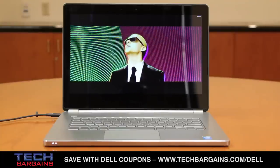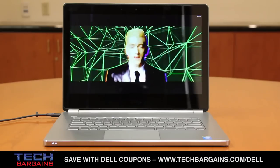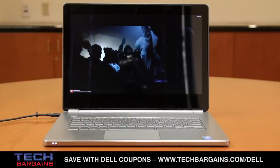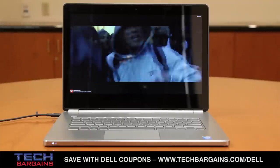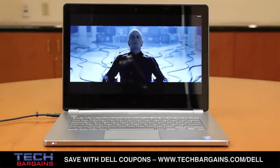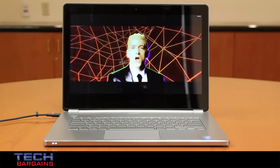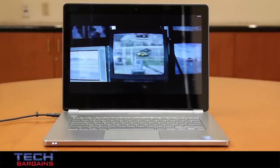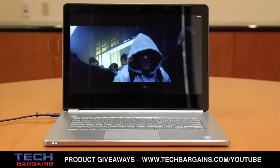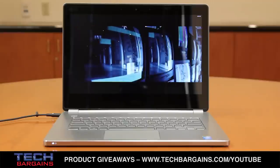A further issue we had was with the battery life, which wasn't nearly as strong as advertised. The laptop was rated to get up to 9 hours of battery life on a single charge, but we easily found this to vary based on the load we put the system under. Under heavy load, we were lucky to get an hour and a half of life, while the lightest load for the machine managed to pull down 4 hours before needing a charge. This was also with the screen brightness set at 50% and the system set in balanced mode, but tweaking the power saver settings didn't really squeeze a significant amount of additional life out of the battery either.